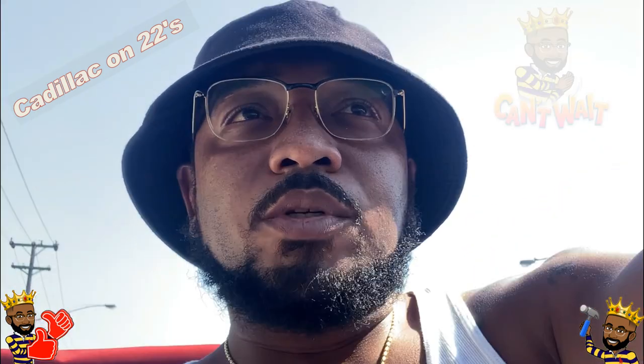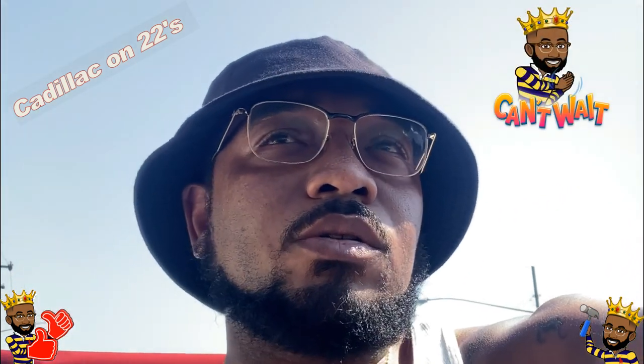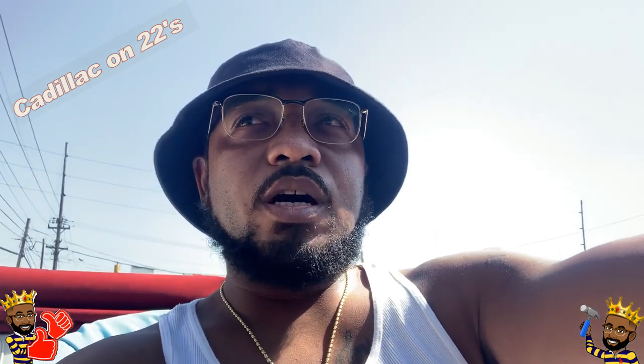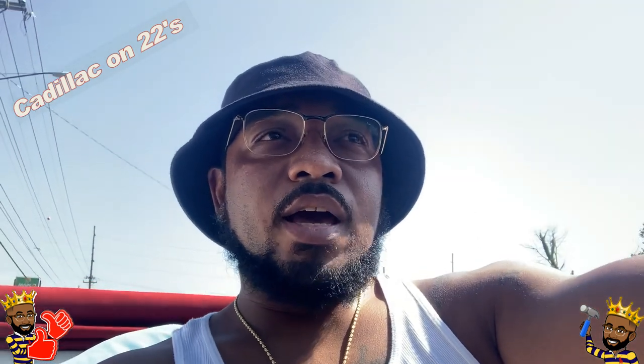Put some new shoes on — I'm getting some new shoes. Alright, so just want to do a little update, do a little video, let y'all see how it looks.